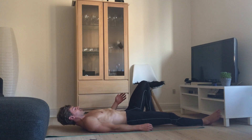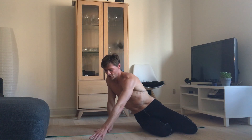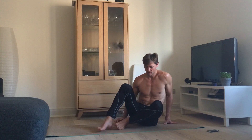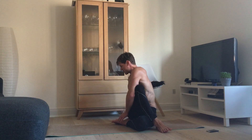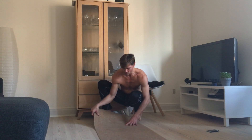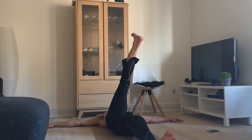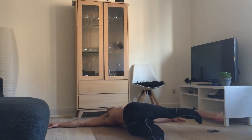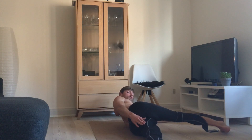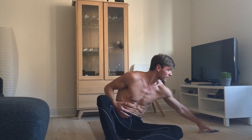For the last stretch, come up — you might feel this in your lower back a little bit and that's completely fine, it will pass again. What we want to do is lay down as far as you can, pull one leg up, arms out to the side, and let the leg fall slowly to one side. Keep the leg stretched out — it's a twist, really good for your lower back and again for the intestines. One minute each side.